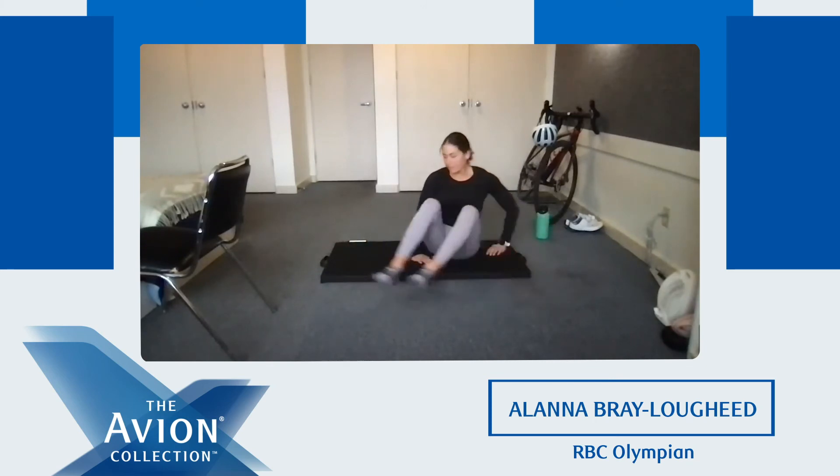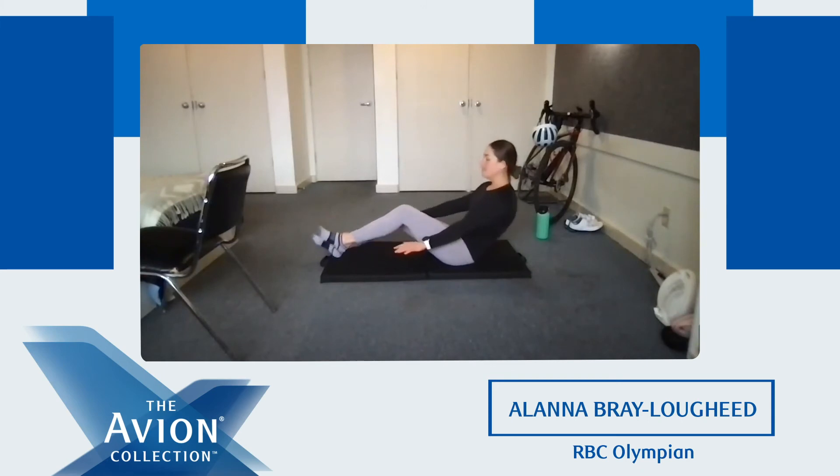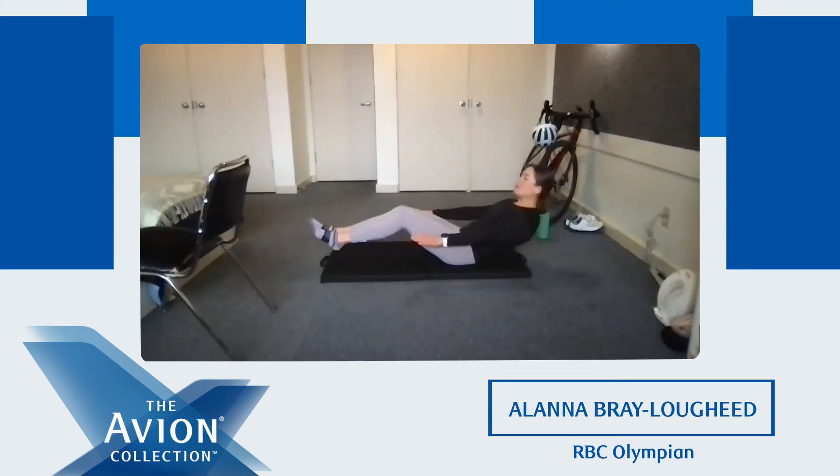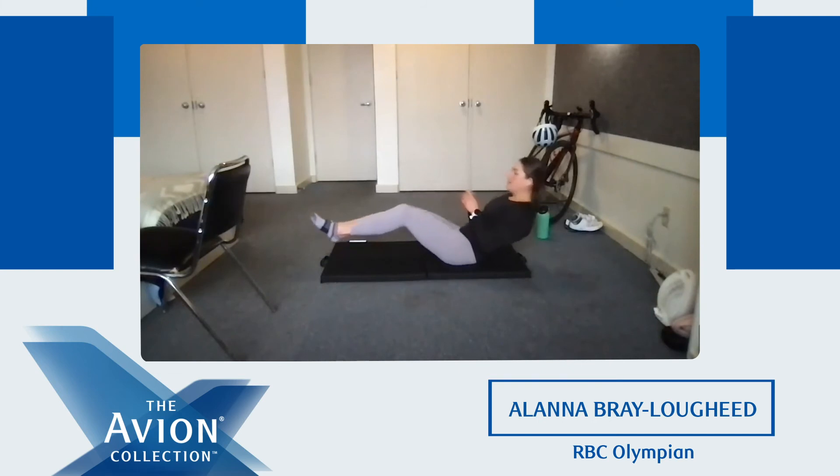From here, we're going back to our high boat to low boat. Sitting on your bum evenly, leaning back slightly, feet off the ground — high boat, low boat. Give me ten of those. Eight, nine, ten. Good job everyone — that one's a hard one. Take a few seconds rest, big breath, grab some water if you need it. We're going to do that one more time. Try and get through all ten without taking a break. Ready? And go. Five, eight, nine, and ten. Good job.